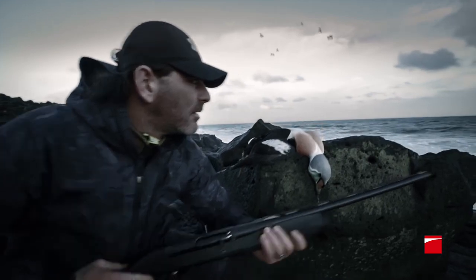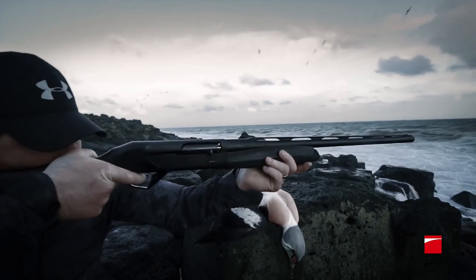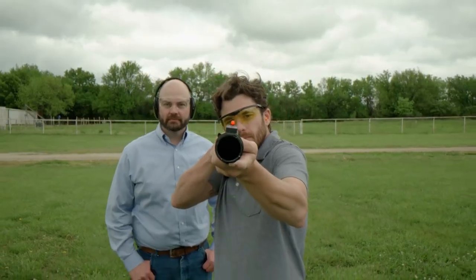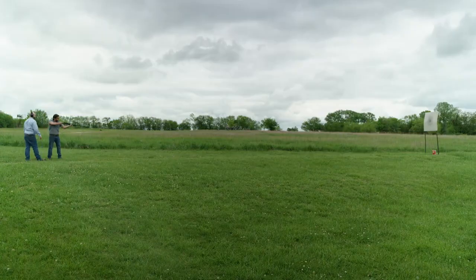Semi-automatic shotguns are popular among hunters and sport shooters because they can provide quick follow-up shots and can be fired more rapidly than a single-shot or pump-action shotgun. However, they can be more expensive and complex to operate than other types of shotguns.